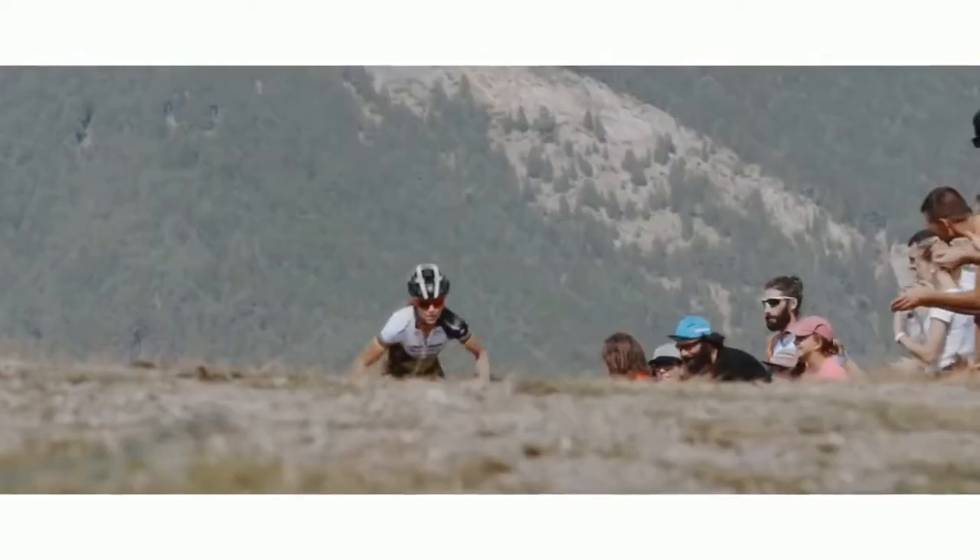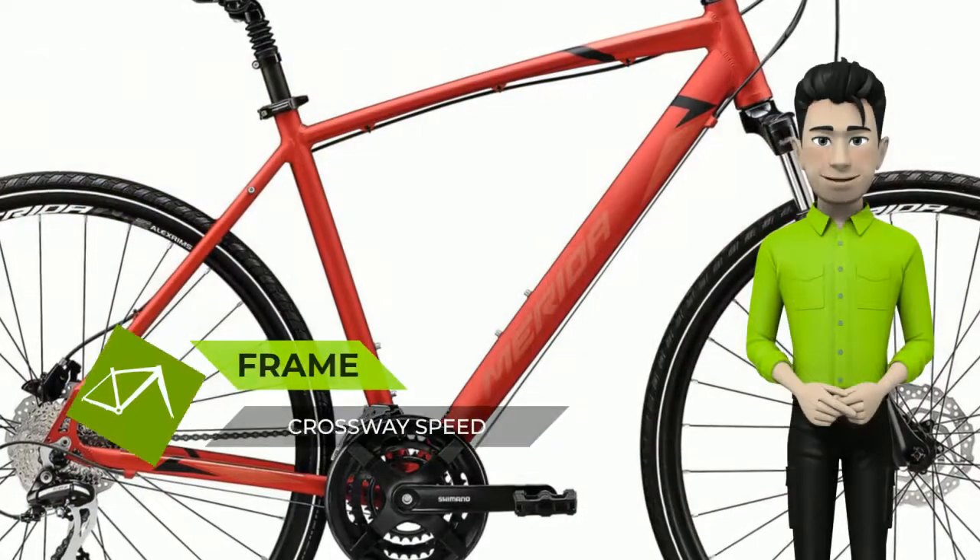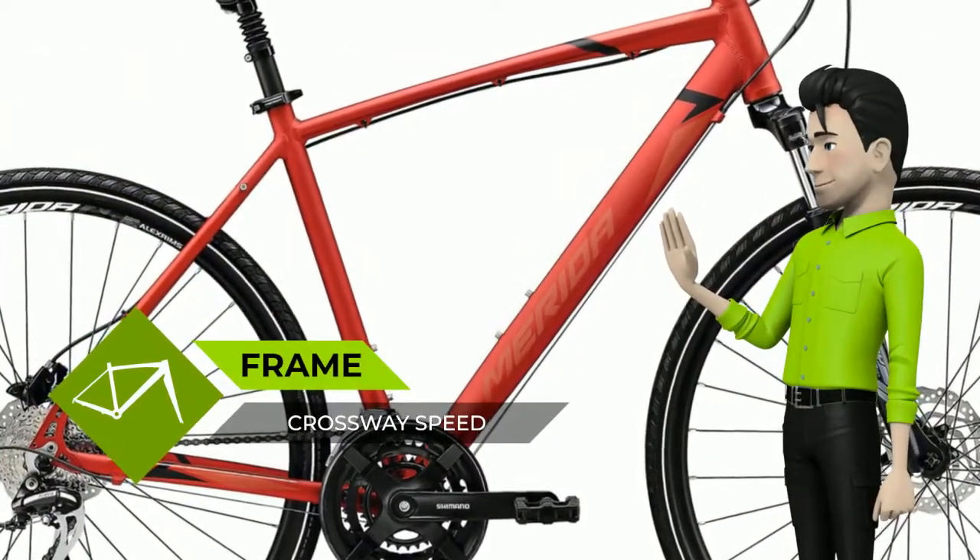Low Step-Through Frames: most Crossway models are also available in a low step-through frame, providing an opportunity to find the perfect fit without compromising on equipment and functionality.